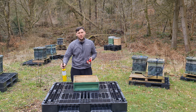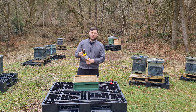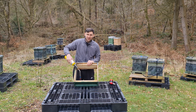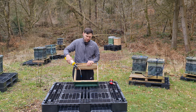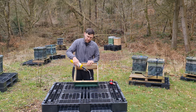Get your blowtorch going with a nice strong flame and then just start flaming it all over, taking your time. You're not looking for black — you don't need to scorch it down to black. If you get a little bit of browning that's not the end of the world. Just take your time going over it, getting into all of the corners.